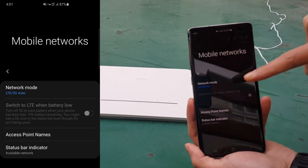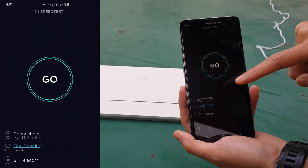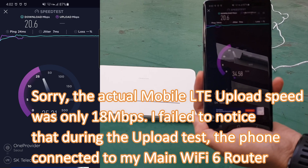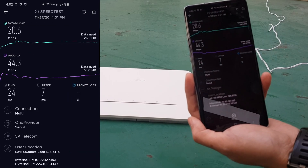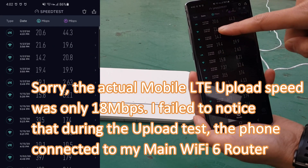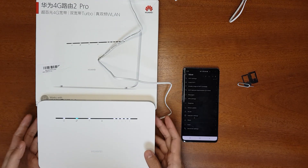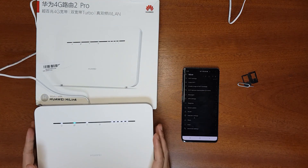Now I've put the SIM back in the mobile phone and selected LTE network for a fair comparison. Speed test on the mobile phone outdoors: download speed is 20.6 Mbps and upload speed is 44.3 Mbps. The Huawei router had better download speed, but the mobile phone's upload speed was significantly higher. That concludes the outdoor 4G speed comparison.